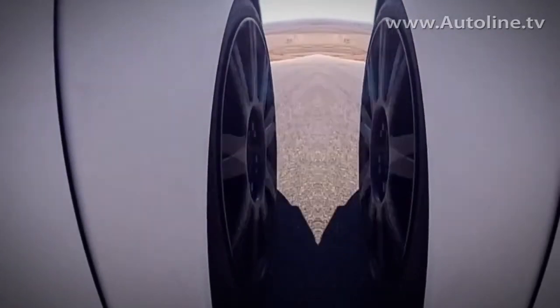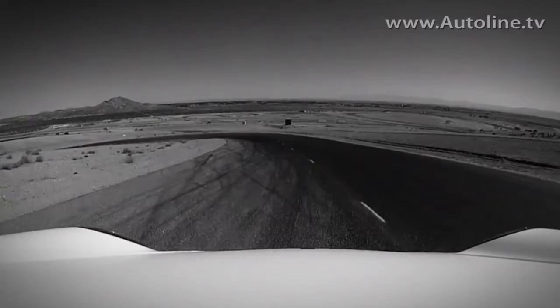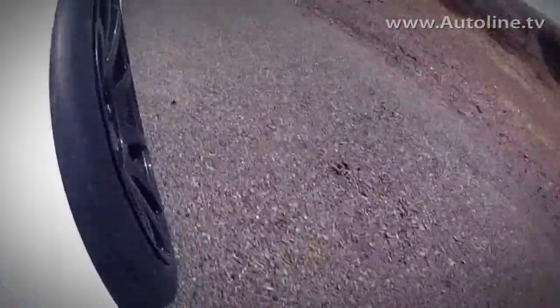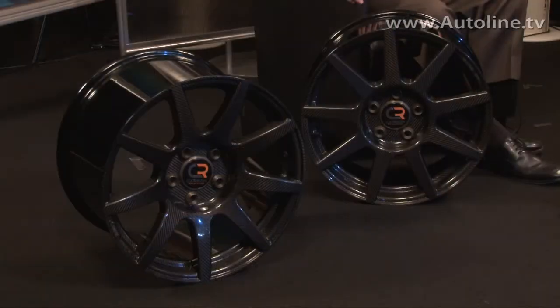I imagine you chose these wheel sizes because they fit a Porsche 911 GT3? Right, these two wheel sizes we've got here today are fitments for Porsche 911s, Audi R8s, and Lamborghini Gallardos. Early next year we'll have new fitments available for other vehicles as well, such as the BMW M3.